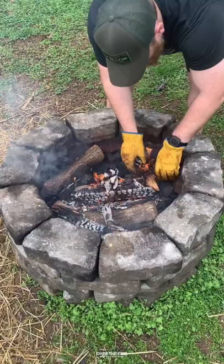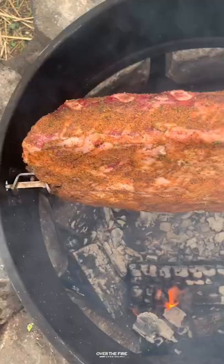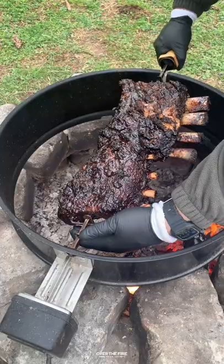Next, I preheated my fire, adding some cowboy charcoal so I get some consistency while I'm cooking, and I added my rotisserie over the fire to cook for about four hours. I'm going to cook these guys for about four hours until they're 205 internal, making sure that that fire doesn't get too hot.